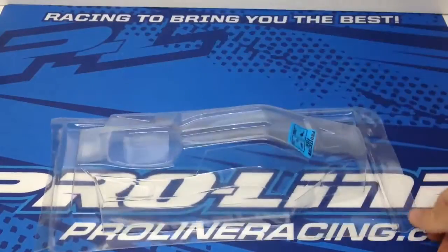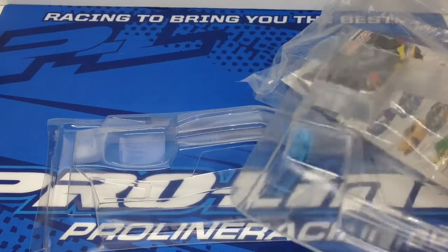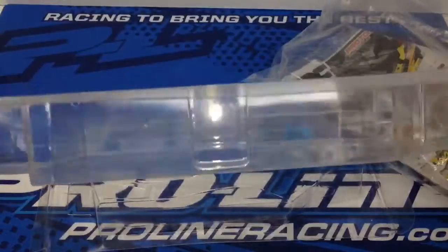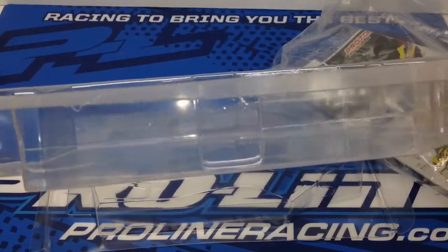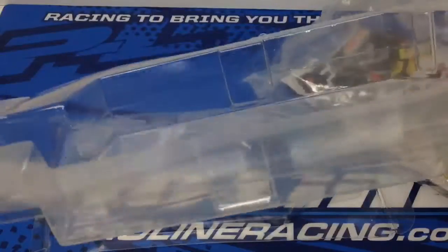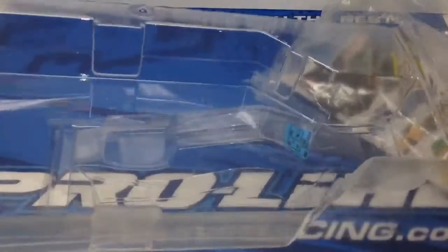I did say there was something else in the package, and this is what threw me for a loop — I thought Proline sent two bodies in one. This other odd-looking thing in here isn't quite a body; it's a little shallow. But if you flip it over, this is an under shell or under cover — basically a chassis protector for your B44.2. Being that it's an all-carbon chassis, you want to protect it from scuffing on the track. It has a couple of cutouts for the screws so you don't have to unscrew everything. Pretty cool added feature that I was not expecting.